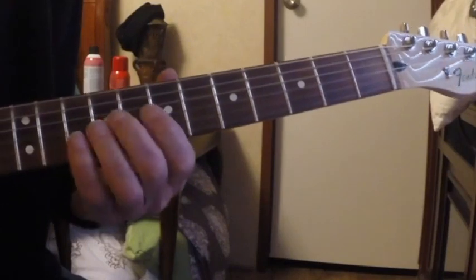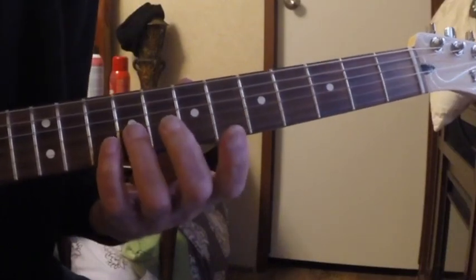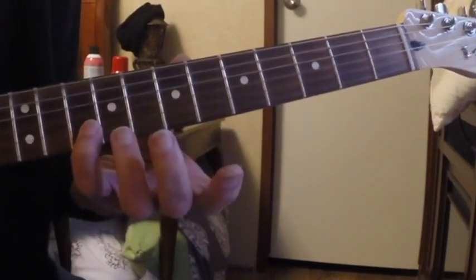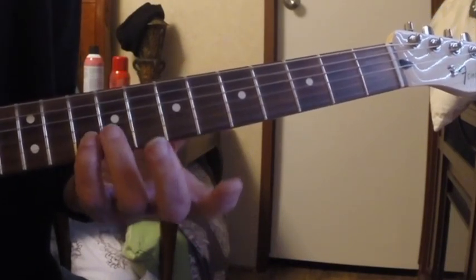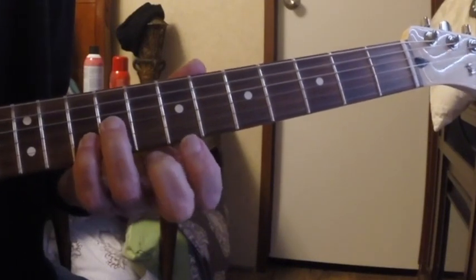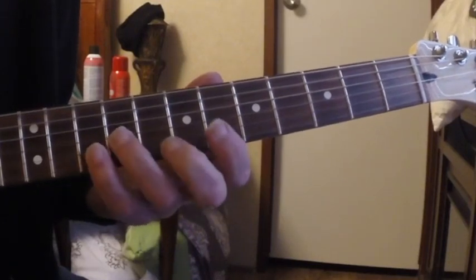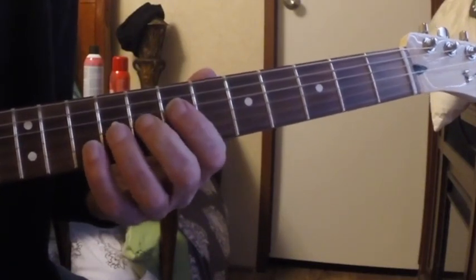This is a double stop riff — I just use a question and answer as an intro. We're in the key of A. I'm taking my pinky and placing it on the tenth fret of the B string, and my third finger on the ninth fret of the G string. This is the fifth of the chord and this is the root of the chord, so you've got a five right here.